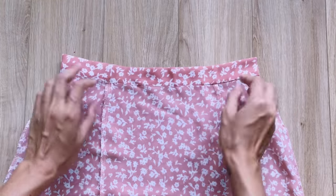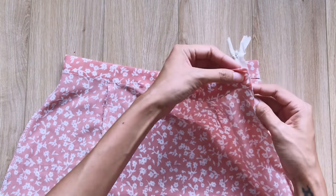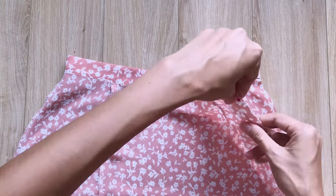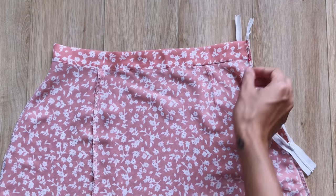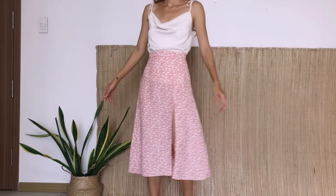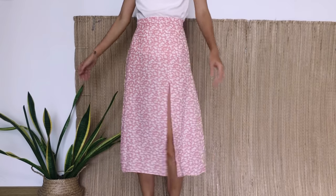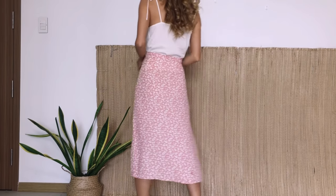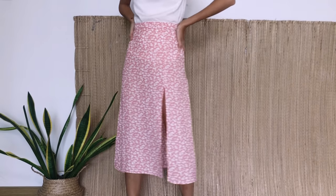The last step is installing the invisible zipper at the zipper area that I kept before. And I finished this DIY! Here's my final result. This is a fixed waist skirt, so it will be suitable for your going out. The slitted legs also make you look sexy as well.